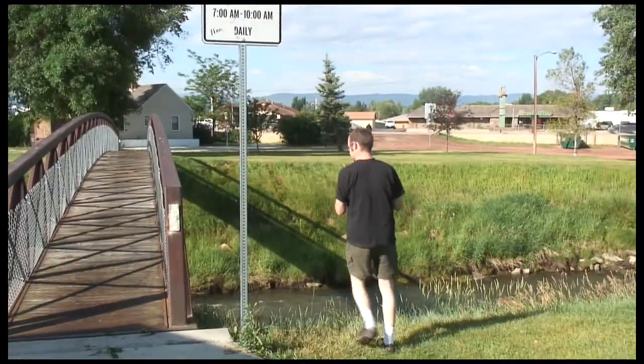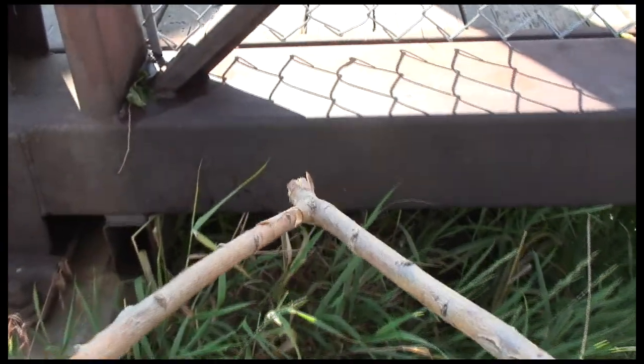The Letterboxing Dowsing Rod easily located the letterbox underneath this metal bridge. Even works on magnetic boxes!